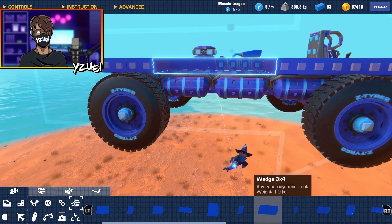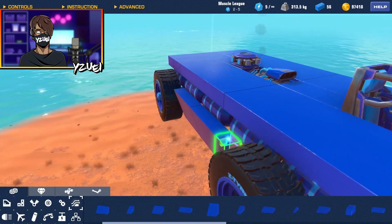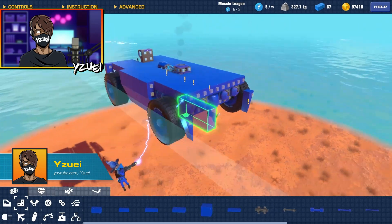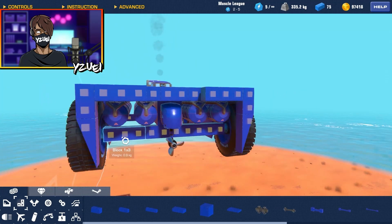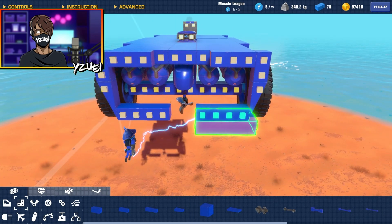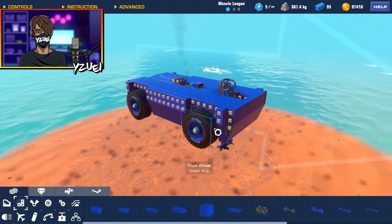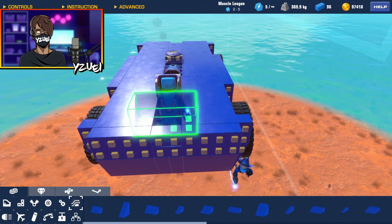Now we can get to work on making this thing look really nice. For this build I really want to utilize these wedge pieces and make it kind of curve in just underneath the frame, all the way around the entire build. Making sure everything's connected to the frame — and I should start having something like this. Now I'm just going to work on the entire outside of the body and fill in as much as we can. I've finished the bottom half and now I'm going to work on the top half, utilizing all these wedge pieces once again.